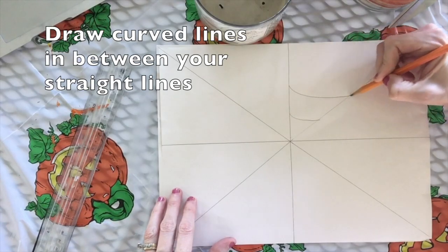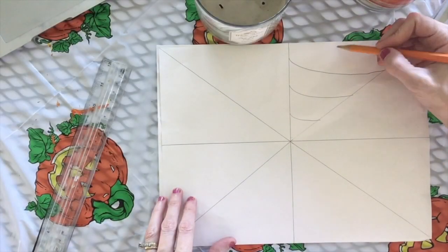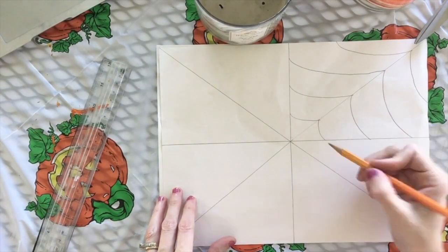Next you'll draw curved lines in between your straight lines. This creates the spiderweb.